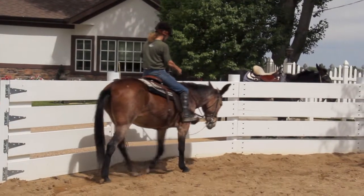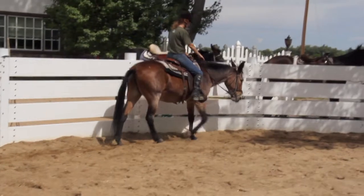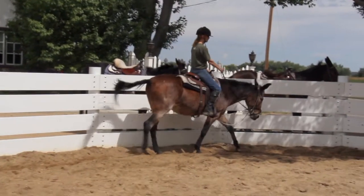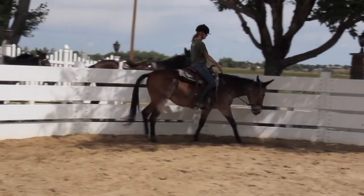As your equine walks, let your own body stay relaxed and follow the rhythm of his body. Watch his shoulders and as his right shoulder moves forward, allow your hands to follow each front leg forward.